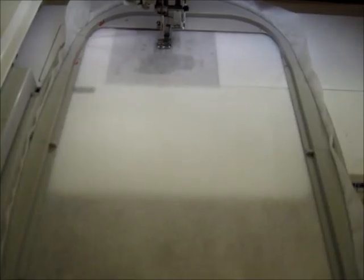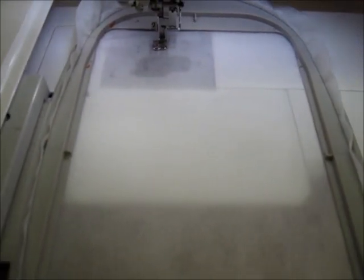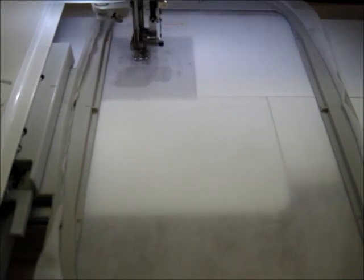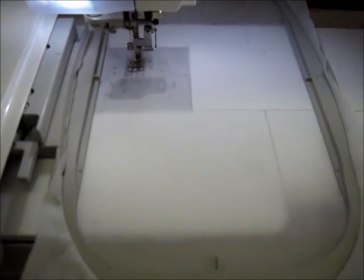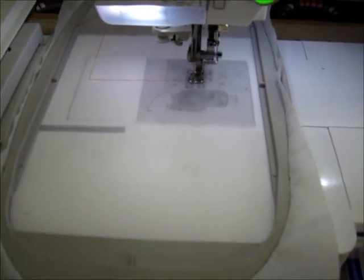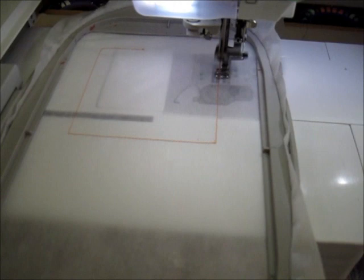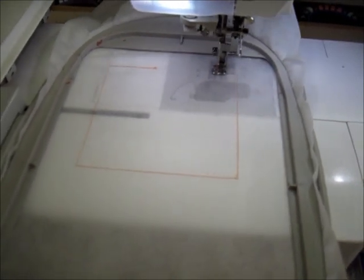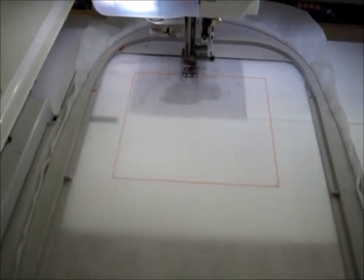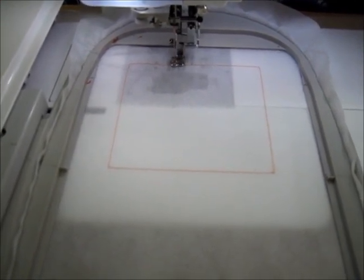When designing applique blocks, the digitizer must indicate separate colors of thread so the machine will stop between steps. You should not follow the colors as they are just for those stops. Stitch the first step of the design with a color that will be visible on the poly mesh. It is the squaring stitch and dictates the size of your block. Everything inside the square is shown in the quilt and everything outside of the square will be your seam allowance.